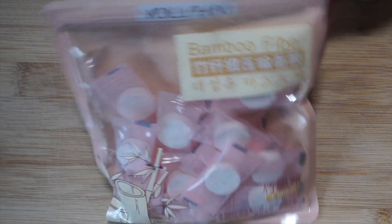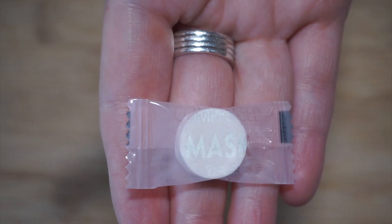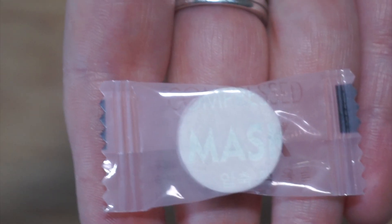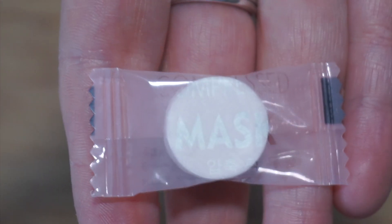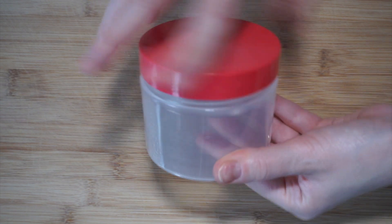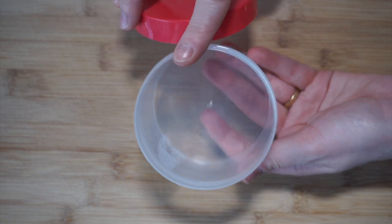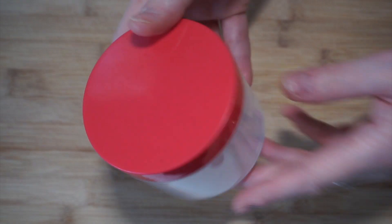Also, the compressed sheet masks — they look very cute. They're like little pills and they come individually wrapped, which is great. They're gonna expand into the liquid we put them in. I'm also going to use a jar because I like to mix and shake the mask in it. You can skip this if you don't want to use a jar — you can just leave the pill mask in the bowl; it's up to you.